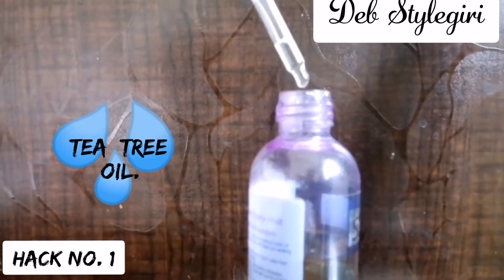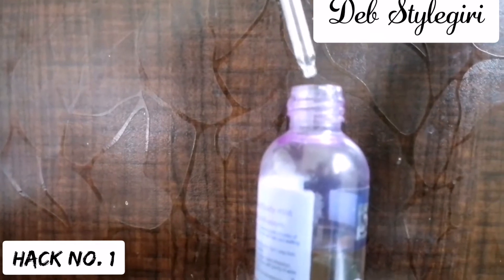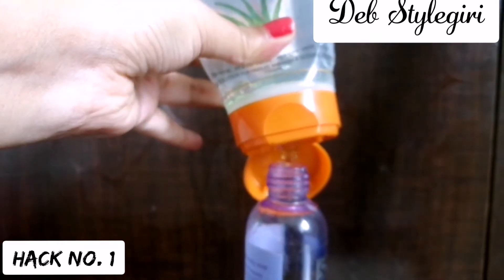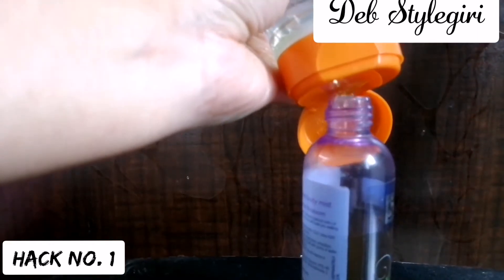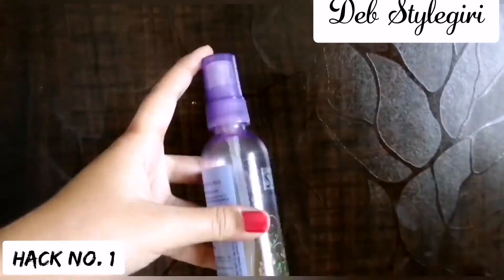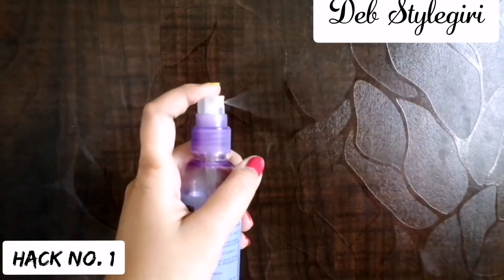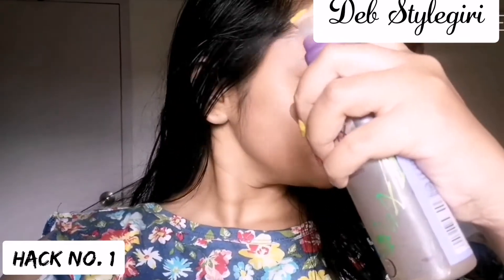Add eight to ten drops of tea tree oil into a spray bottle where you already have your green tea solution. After that, add aloe vera gel — I'm using Patanjali aloe vera gel, just two to three drops of it, and then you're done. Mix it well. I generally make this much amount and keep it in the refrigerator for up to 10 days. Spray all over your face and body whenever you want and enjoy the refreshing after-effects.